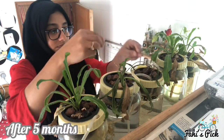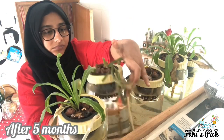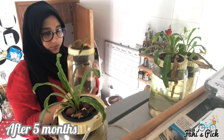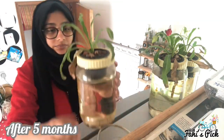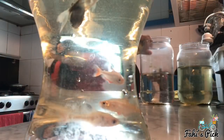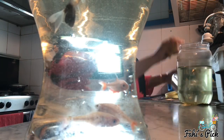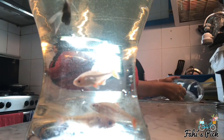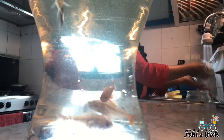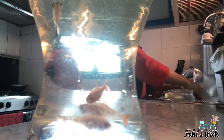Every five to six months, the system needs to be cleaned as algae starts forming inside. Transfer the fish to another container and replace the aquaponics container with fresh tap water. Remember, you should add the fish back only after 24 hours, when all the chlorine in the water has bubbled out.